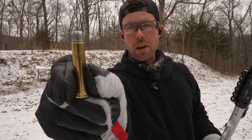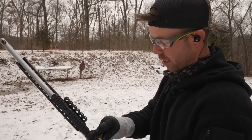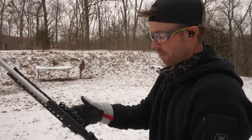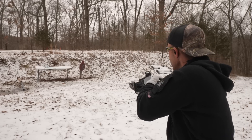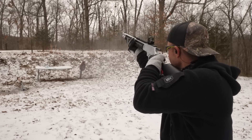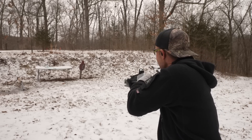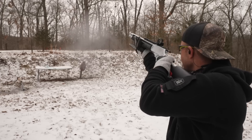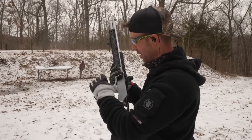And the ones we're all here to see — the 460 grain Plus P hard cast Grizzly. You probably shouldn't shoot steel targets with hard cast bullets, but just for you guys I'll shoot a couple. Get ready for the recoil. Big difference — almost knocked that target over, which never happens.